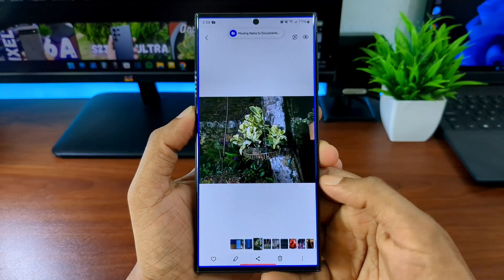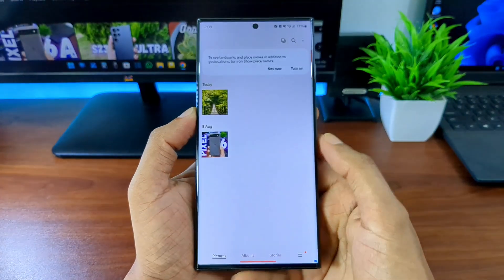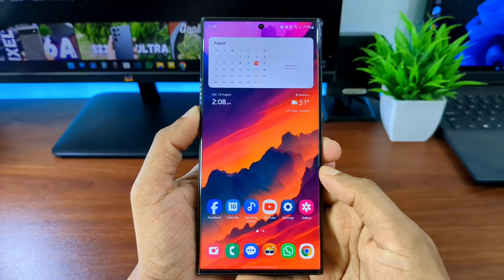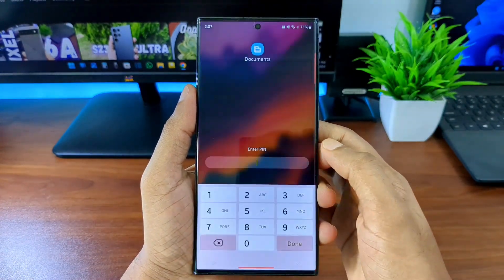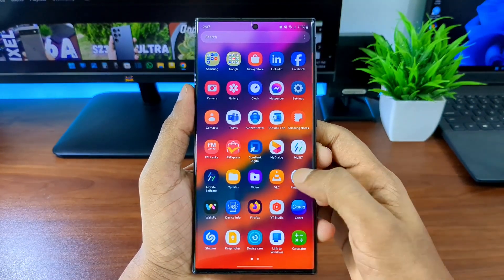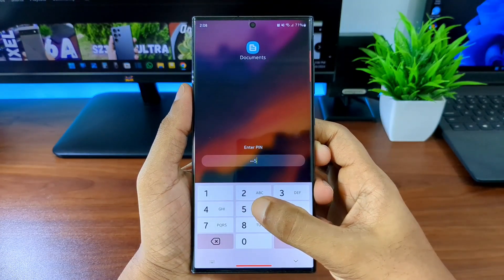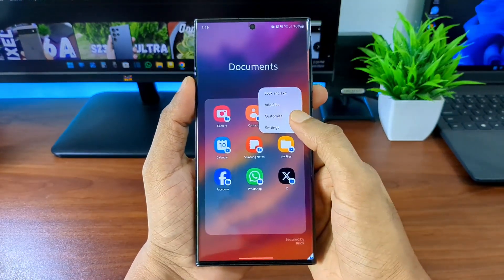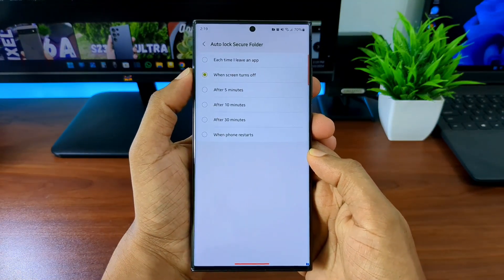Earlier I told you to remove fingerprint access and use a PIN or password instead. Here's why: if your girlfriend or friends ask you to open this 'Documents' app, you can simply say you can't remember the PIN. If you had fingerprint set, you'd have no excuse — you'd have to use it and might get into trouble. With a PIN, no one can force you to open this unknown folder.